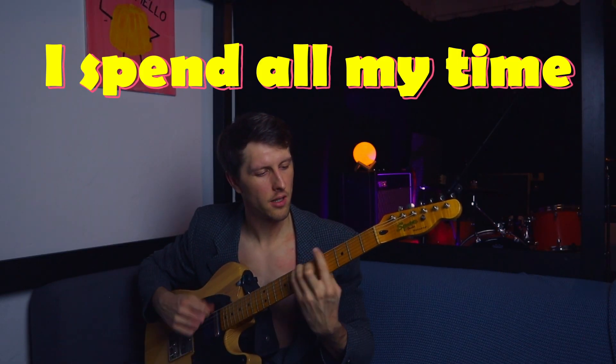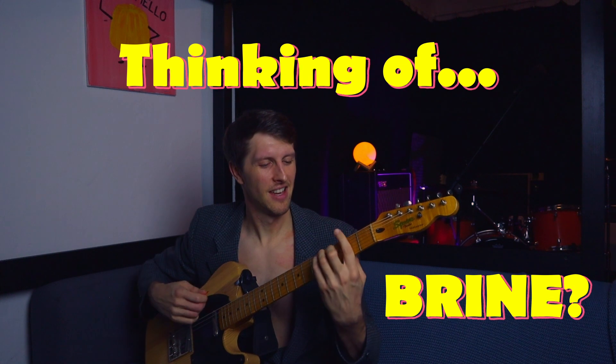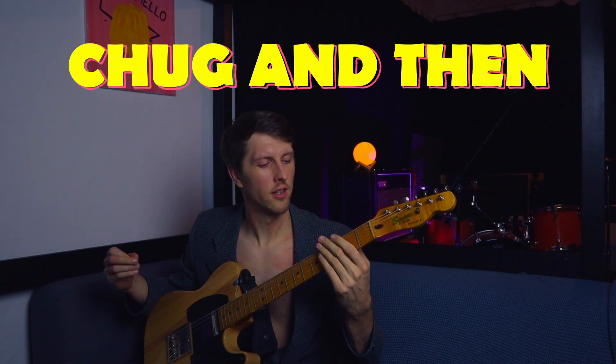Spend all my time... thinking of brine. I would like to... chuck, and then sniff glue. And then use this as a chorus. I can't play it and sing at the same time. You get the point.